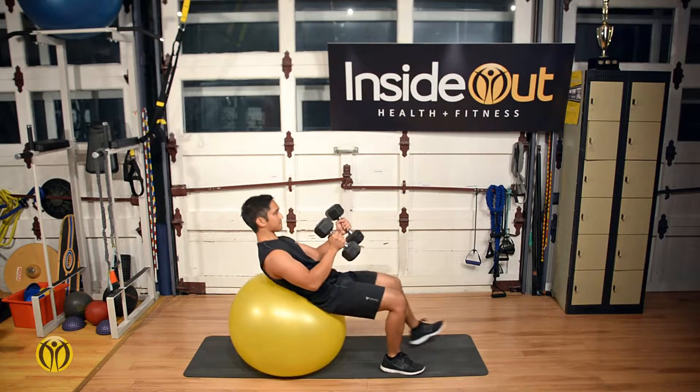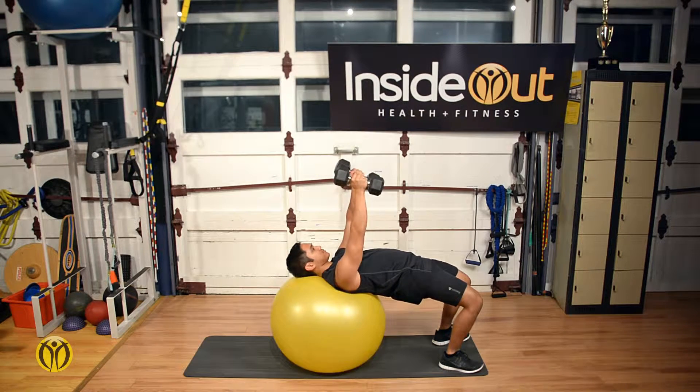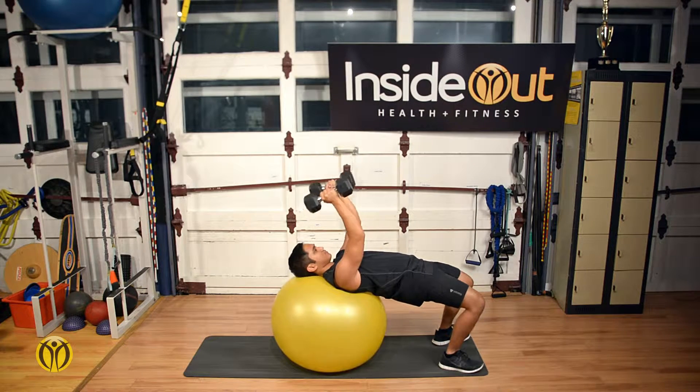French press with stability ball and weights. Begin by coming into bridge position with the weights. This exercise targets the core and the tricep muscles of the upper arm.